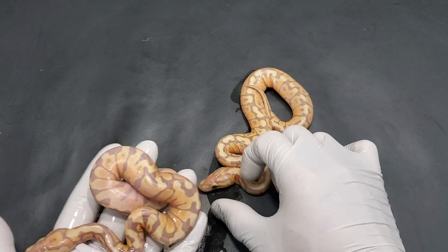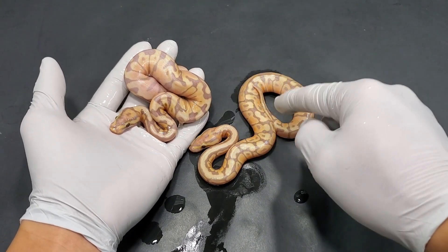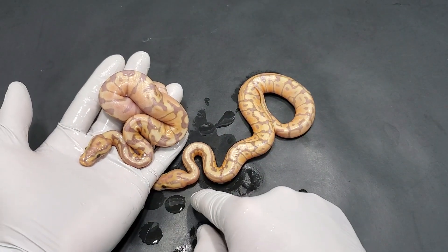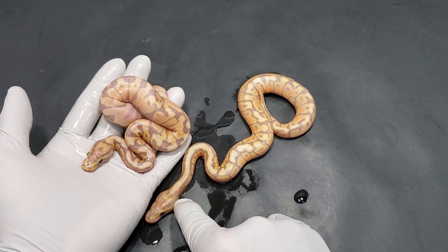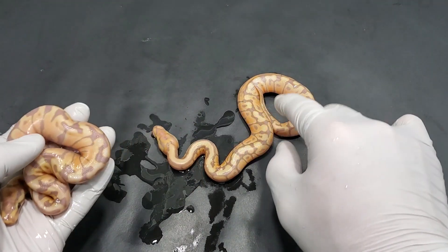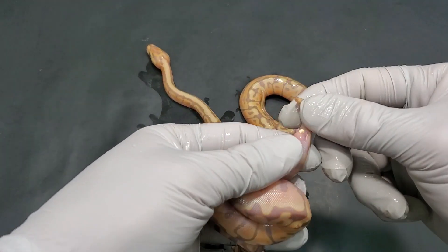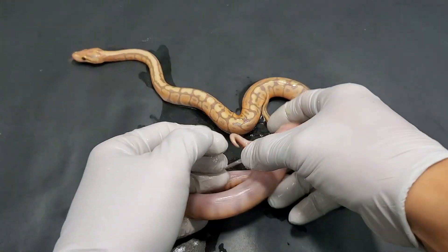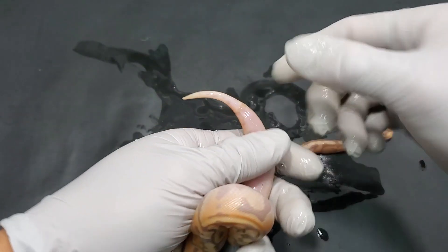So these are two bananas. I think they are the same. This one is a little bit brighter, so I'm going to keep an eye on this one. This could be like a cypress version of it. You can see that the head stamps are very similar — they both have that orange right behind their head where it meets the neck. But this one you can just see a slightly more orangey tint. We're going to check the sexes of these. Well, that's a boy — definitely a boy. It's all those hemipenes. Hardly had to put any pressure on it.